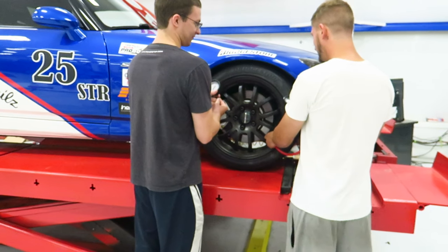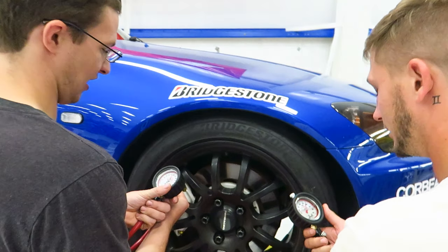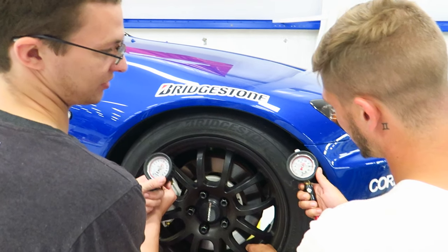Did you bleed yours? Yeah. Yours is probably wrong. I'm at 28 and a half. I'm at 28. Yours looks nice.